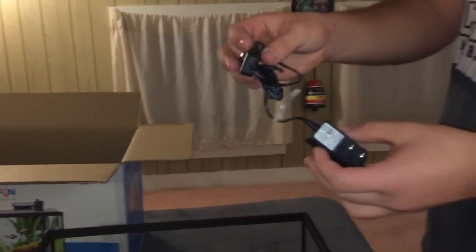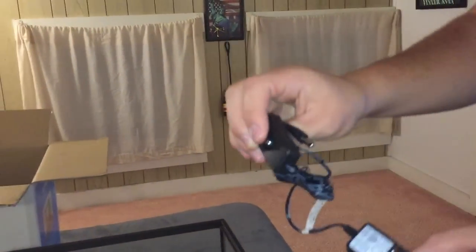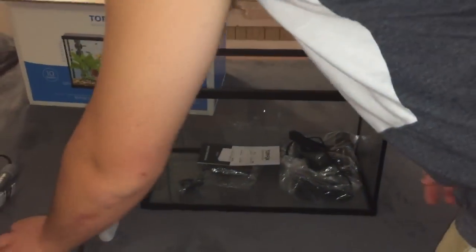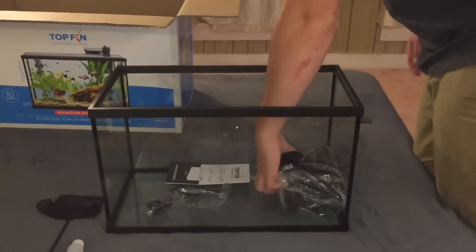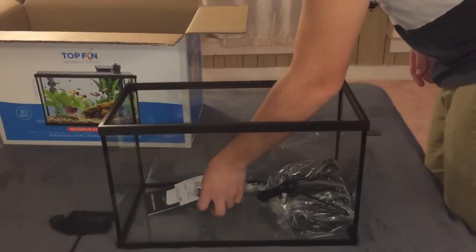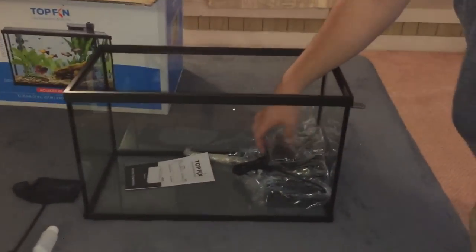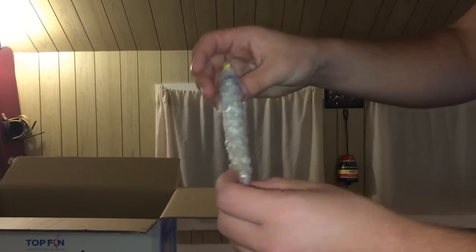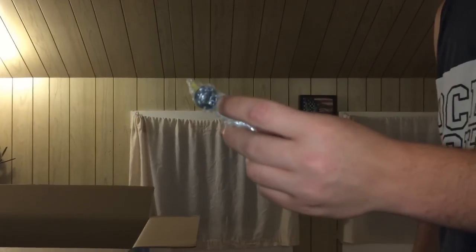This is your power cord for your filter, with a little switch to turn it on and off. These are the suction cups for your heater for the side of your tank. And then here's a little thermometer to see how hot or cold your water is, with a little suction cup on it to put to the side of your tank.